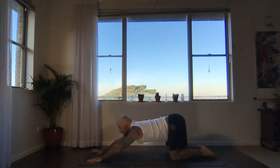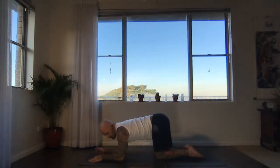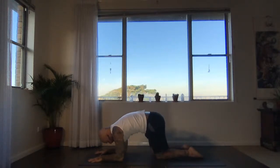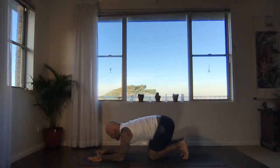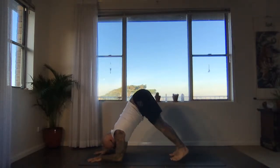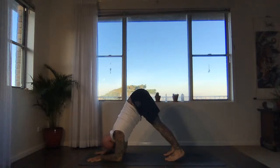Dolphin pose — shift forwards, plant the forearms down. Get the shoulders above your elbows and switch on your biceps. Now relax your head, breathe into the upper back, look towards your knees. Curl onto your toes, inhale, straighten the legs — dolphin pose, exhale. Walk your feet in a little bit more if you're comfortable. Keep pressing the forearms down, keep the shoulders above the elbows, relax the head, look towards the feet. Try to keep pressing into the forearms to send the heels down.